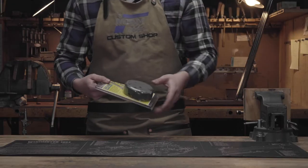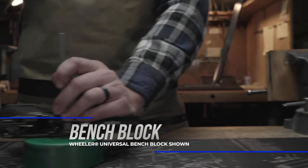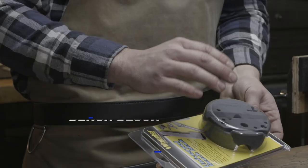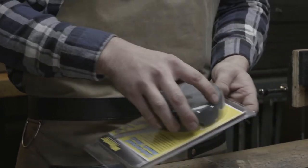Next is going to be a bench block. This bench block that we have here is good for any pistols or sometimes a rifle or shotgun, and it allows you to punch pins out without losing them or keeping them on your bench.